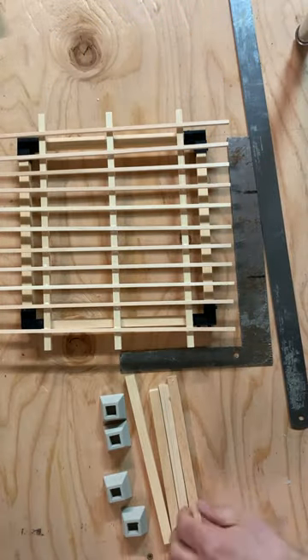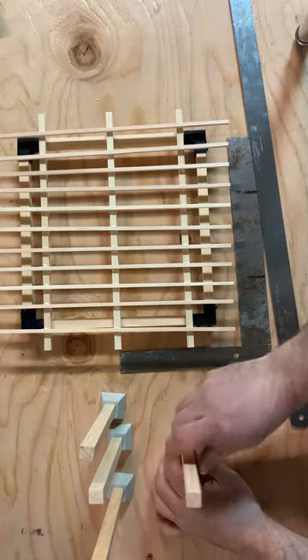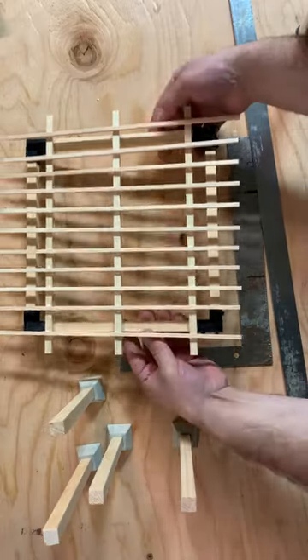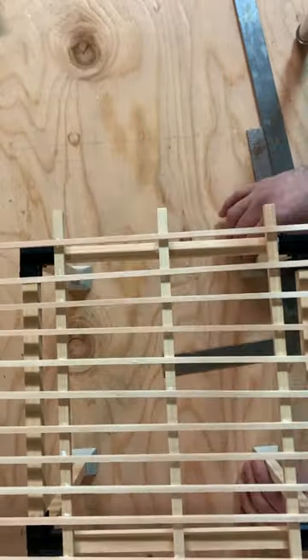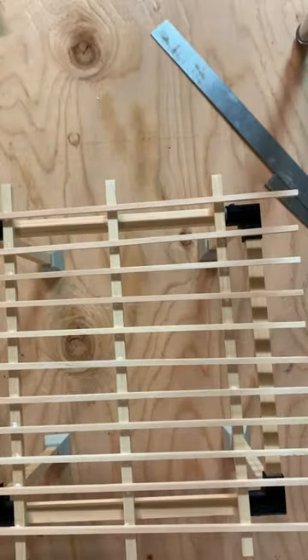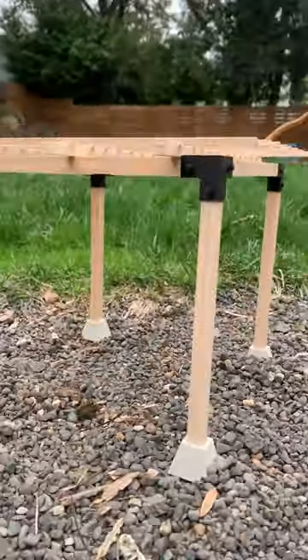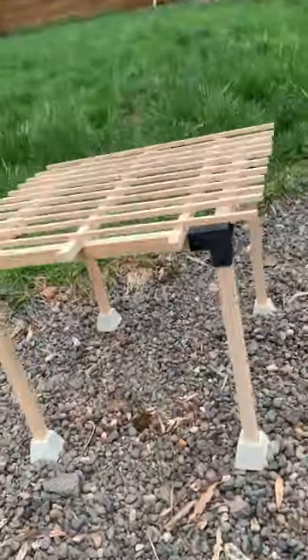The final step is assembling the vertical posts, and those are super easy — just set those right in. You can glue or mortar these if you'd like but there's no need to. I didn't glue mine so that if I need to move it I can disassemble it and make it a lot smaller, but if it's going to a permanent place you could definitely glue the posts in as well. And then you're all done! I hope you guys enjoyed this mini tutorial from Mini Materials. I'm Jared — hope you have a great day.